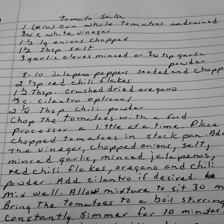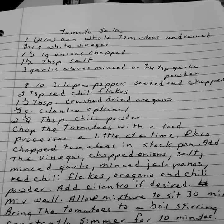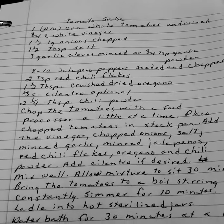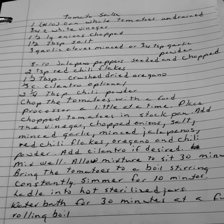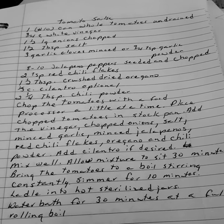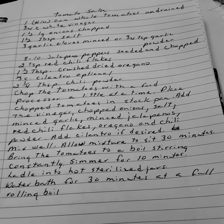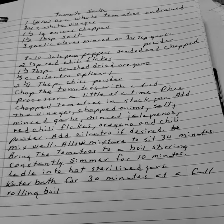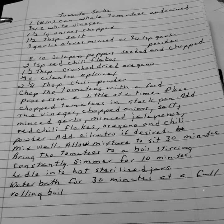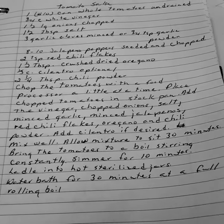Chop the tomatoes with the food processor a little at a time. Place your chopped tomatoes into a stock pan. Add the vinegar, chopped onion, salt, minced garlic, minced jalapeños, red chili flakes, oregano, and chili powder. Add the cilantro if desired. Mix well. Allow the mixture to sit for thirty minutes. Bring the tomatoes to a boil, stirring constantly. Simmer for ten minutes. Ladle into hot sterilized jars and water bath for thirty minutes at a full rolling boil. Tomato salsa.